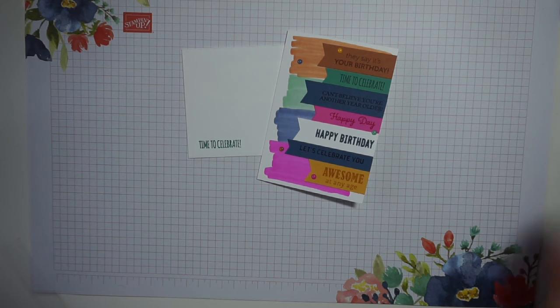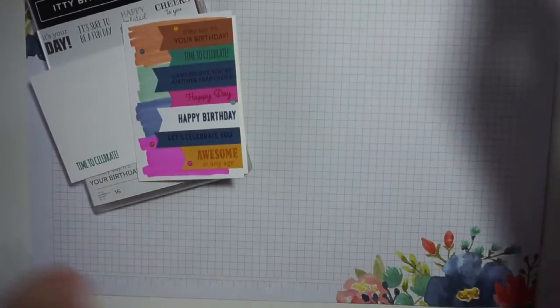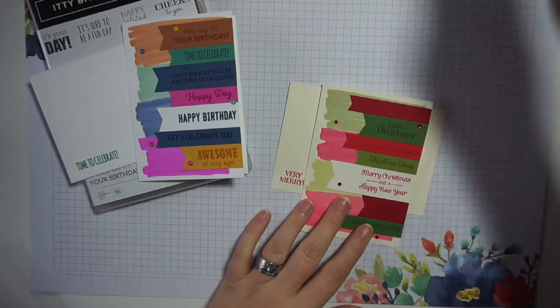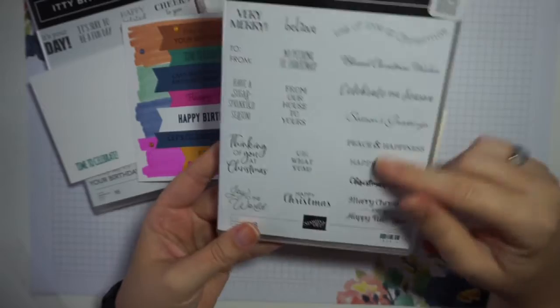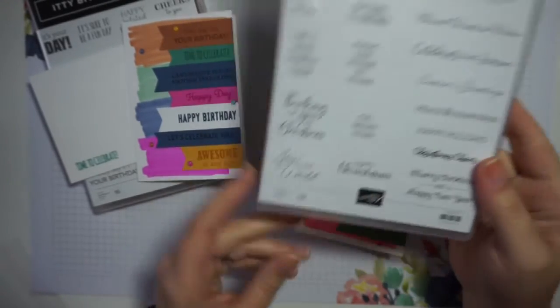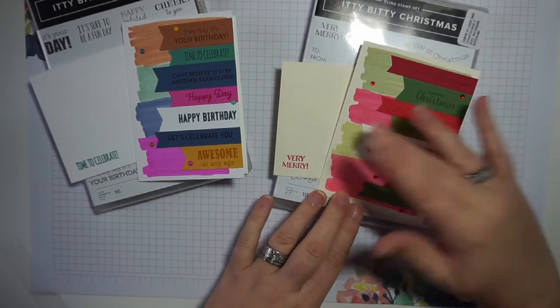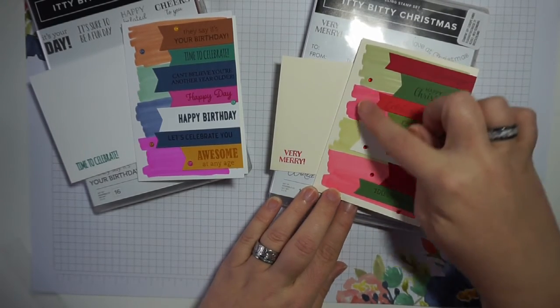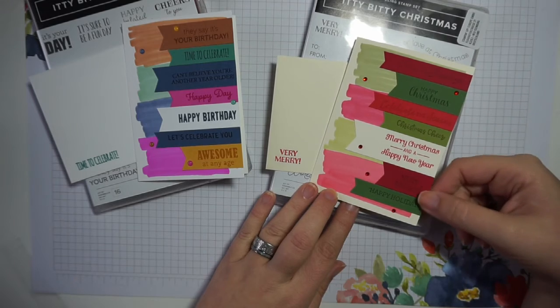That is our finished card on this Simple Saturday Stamping video. A nice simple card, and definitely one you could make more than one of at a time. The Itty Bitty Birthdays stamp set is not the only one in this series — I've also done a similar card using the Itty Bitty Christmas stamp set: a very similar concept with a whole bunch of different mini Christmas sentiments, great for this type of card and also for making mini tags for Christmas gifts.